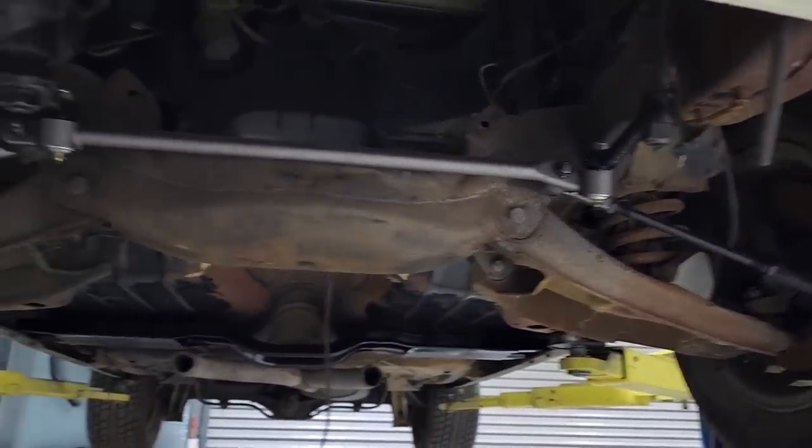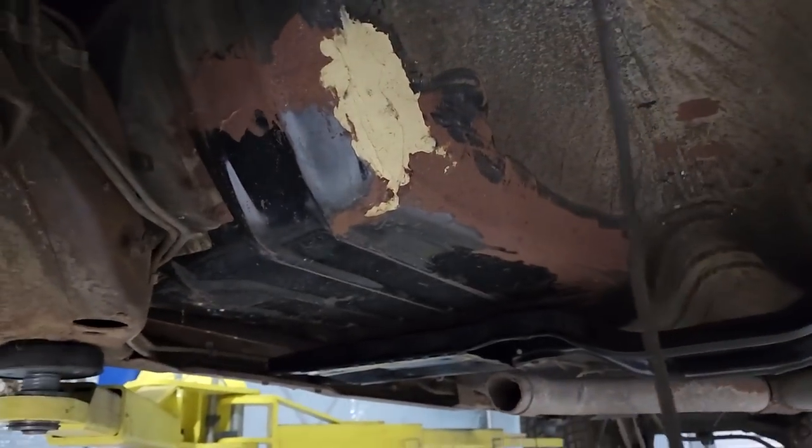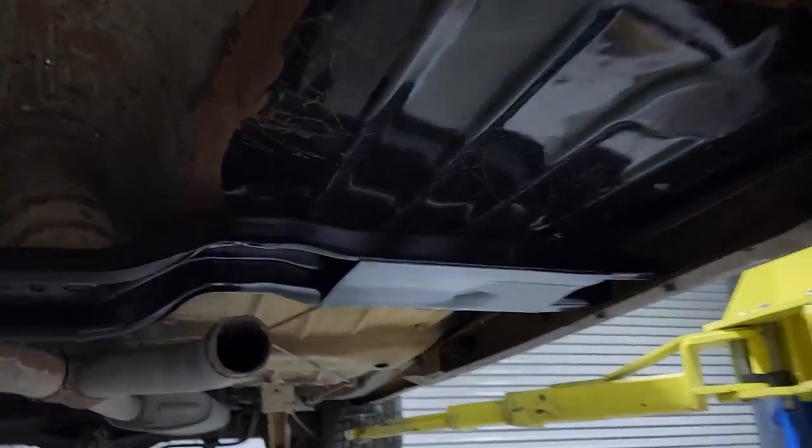I've already done the steering side of things and these are where the floor pans have been welded in. These areas here that have got really bad surface rust — I'm just gonna wire brush them and put some black paint over that so it doesn't get any worse. I'll do that on both sides.